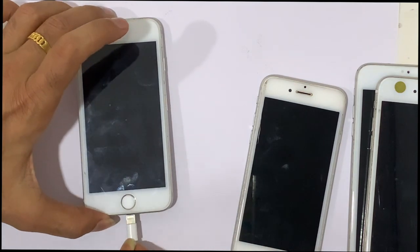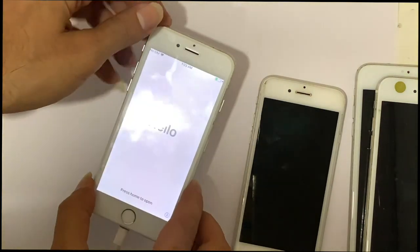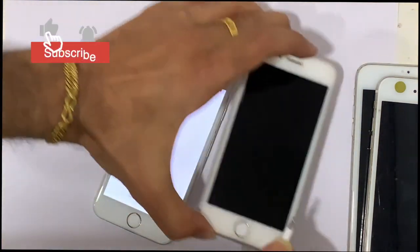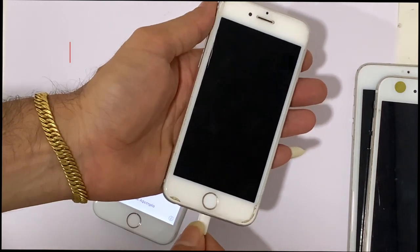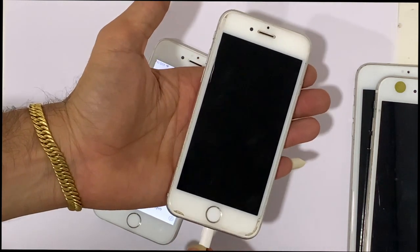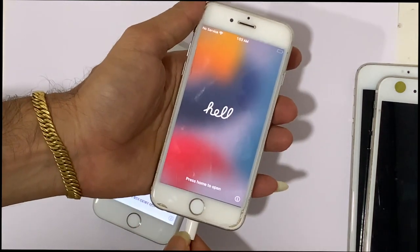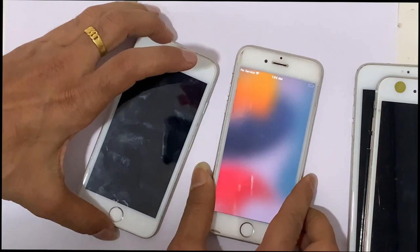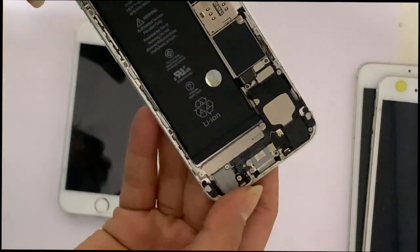After doing this, one iPhone's charging issue was solved, but the other still remained the same — not charging. Most videos claim a hard reset may solve those issues, but this is all fake. If the problem is still the same after doing this, then go ahead.